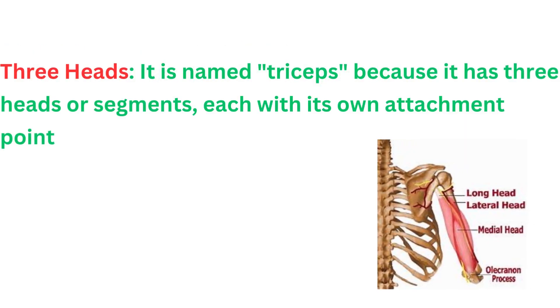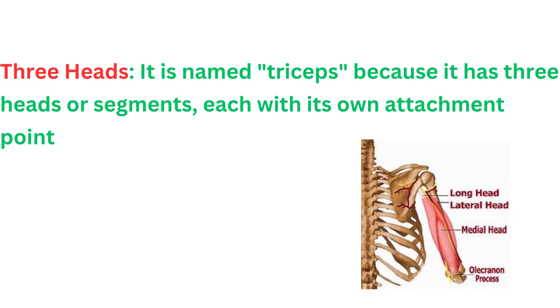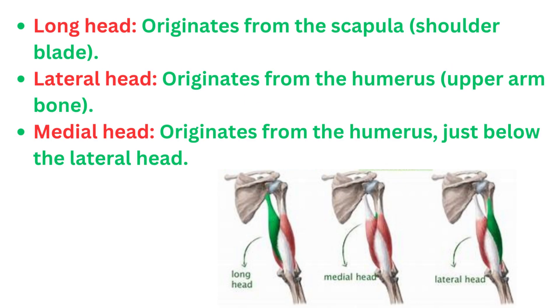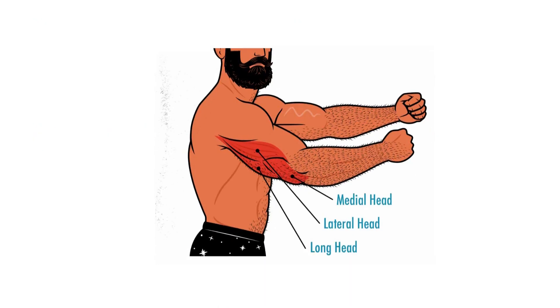It is named triceps because it has three heads or segments, each with its own attachment point. The long head originates from the scapula, or shoulder blade. The lateral head originates from the humerus, the upper arm bone. The medial head originates from the humerus just below the lateral head.